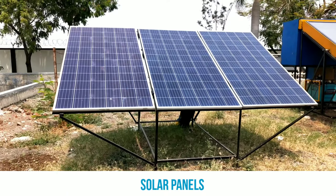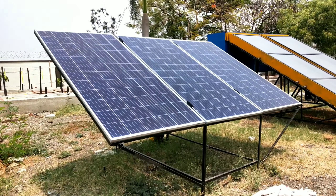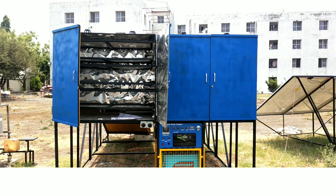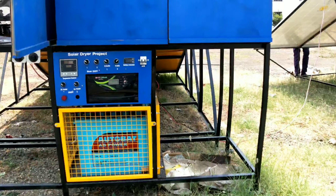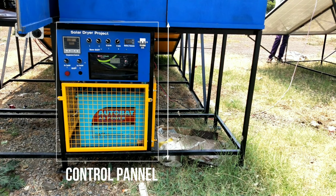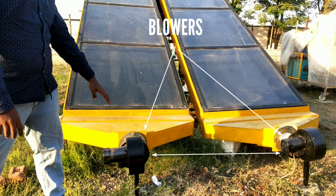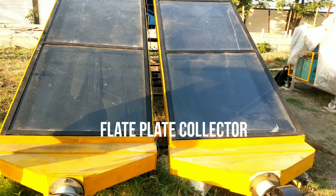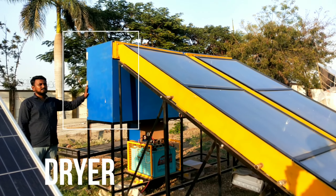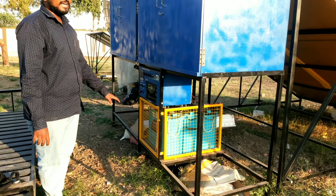We have used three solar panels, each containing 330 watts. This is the back view of our system, which contains two cabins. Each cabin contains six shelves. At the end of the back side we have placed the solar control panel, which allows us to control the whole system manually. The blowers blow air inside the solar flat-plate collector, and from there the heated air goes up into the dryer, where the product is easily dried.